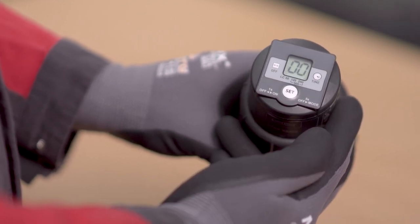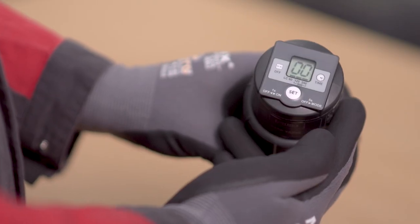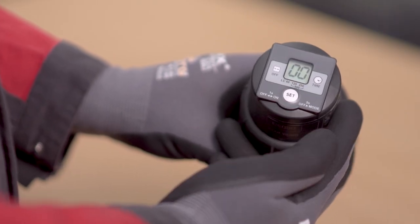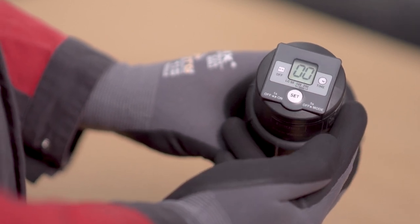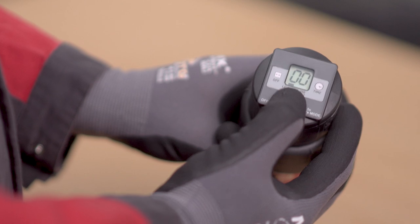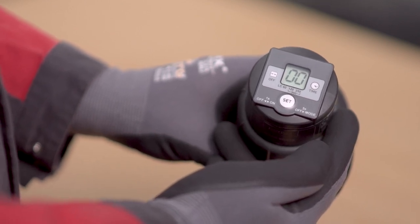Once the bars are flashing, you can set the desired Star LC size. Choose LC 60, 120, 250, or 500 by pushing the Set button. The selected setting is automatically applied after 3 seconds.